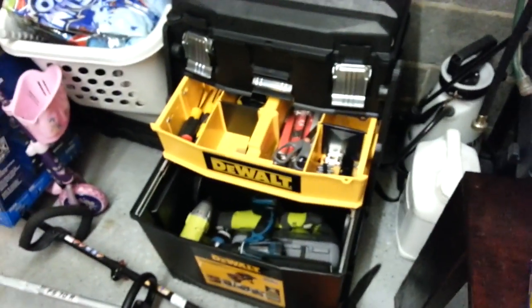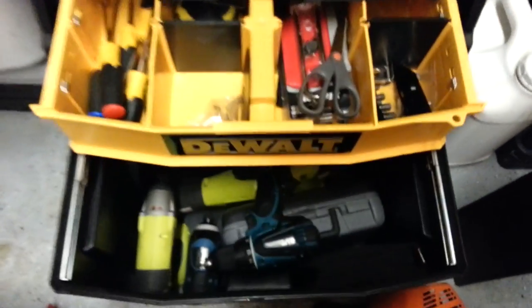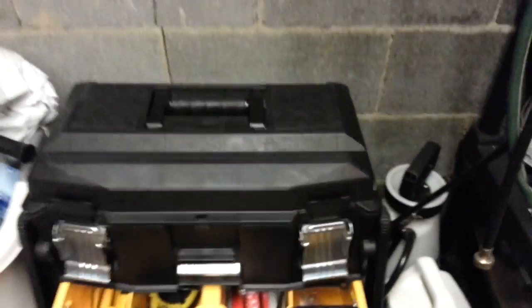I'm going to be helping my friend put a roof on — I'll probably bring this whole thing. I load all my tools on the bottom: I've got my Dremel, recip saw, all that stuff, and I'm ready to rock.